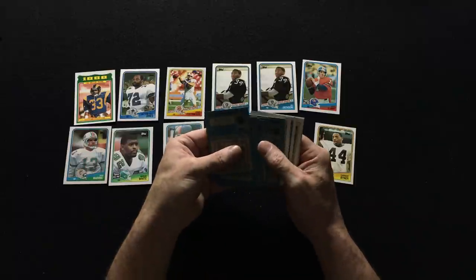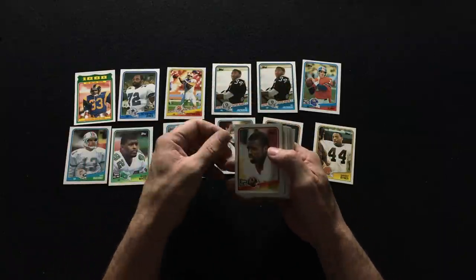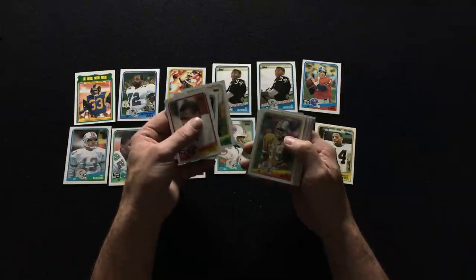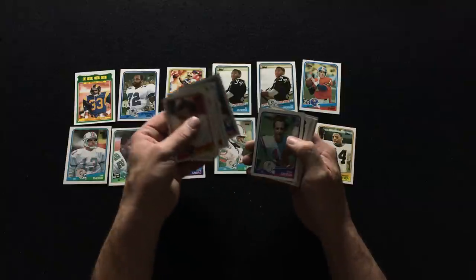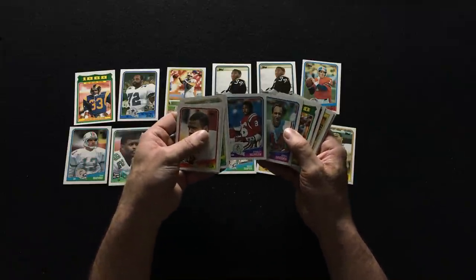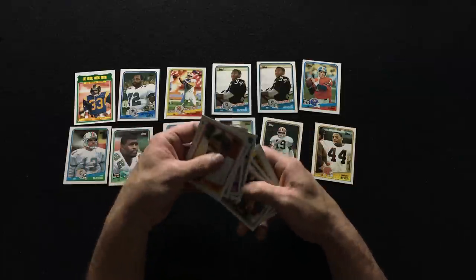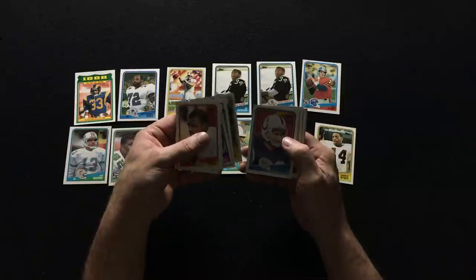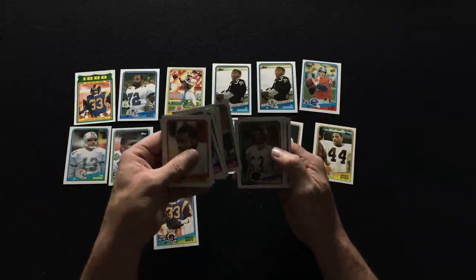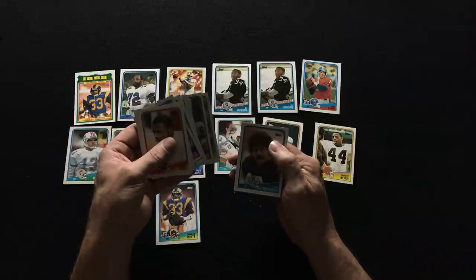All right, two packs left, you guys. Another Boomer Esiason, another Stanley Morgan. Stanley Morgan and Steve Grogan playing on the same team — what are the chances of getting two cards like that back to back? Charles White — another Charles White! You guys make sure to let me know if you remember that fumble from the Rose Bowl.